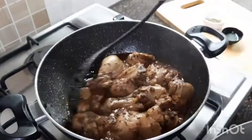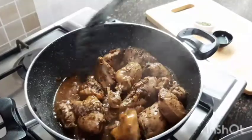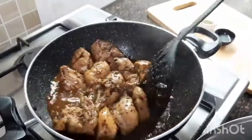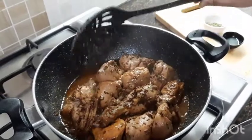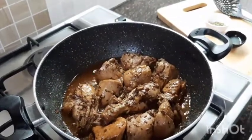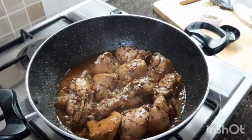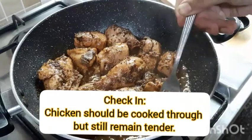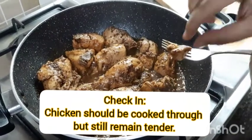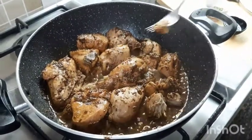It is almost 15 minutes — remove the lid and check if it is done, meaning the chicken is cooked through but still tender. If not, cook for another 5 minutes. Otherwise, evaporate the extra water. You can see the chicken is done and still tender — let the water evaporate and the oil separate out.